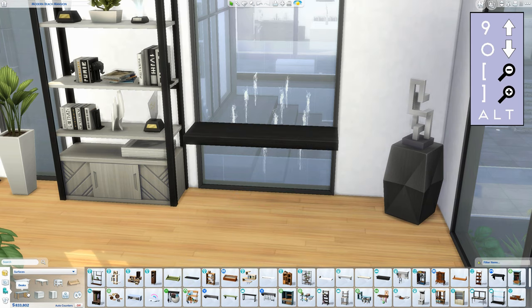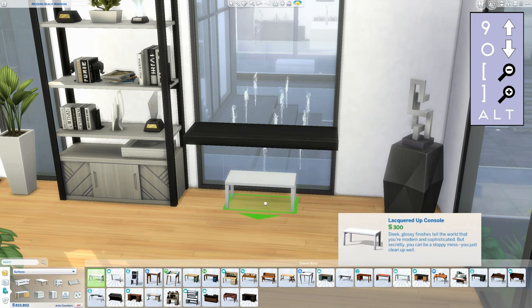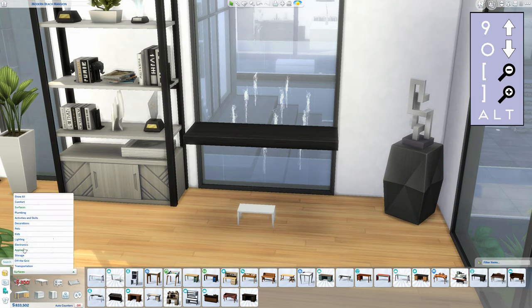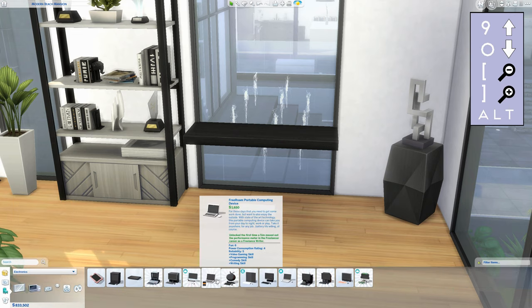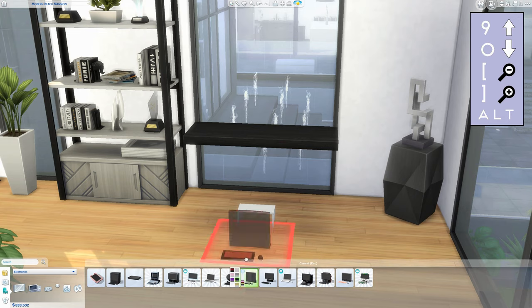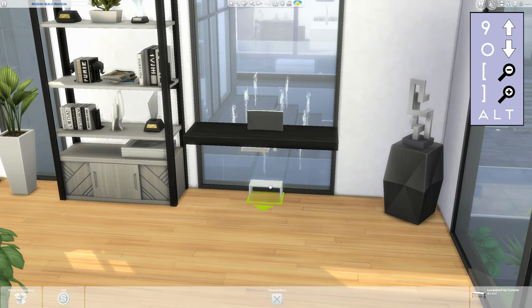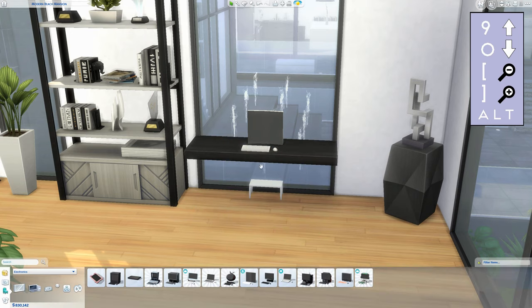Then you just use any desk at all — it doesn't really matter because it won't be visible. I just use this base game desk, size it down to the smallest size, and then choose whichever computer you like. This one I use is from City Living, but any computer works. Place it on the desk and it will snap on automatically, then move the tiny desk as far to the wall as possible and adjust the height of the shelf so the computer looks like it's sat on top of it.